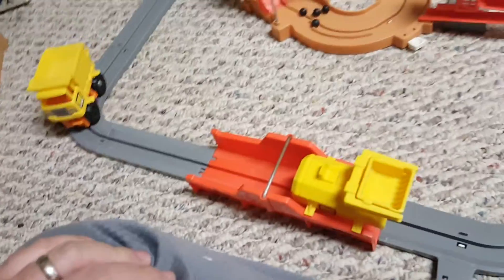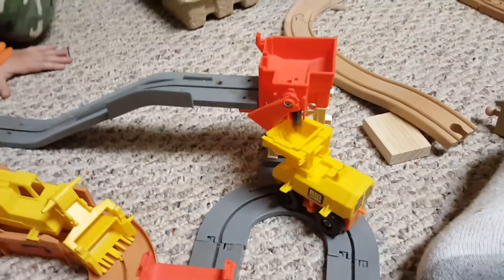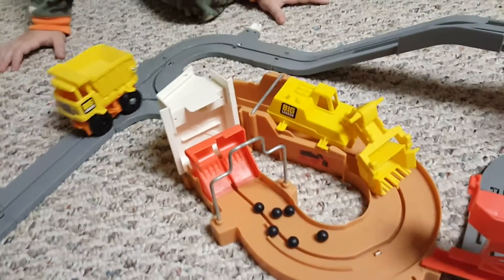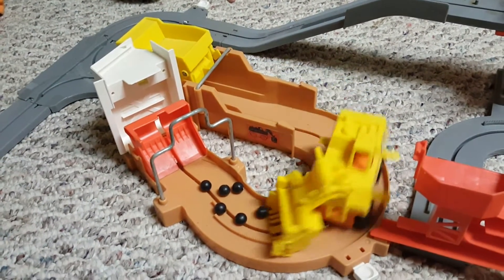Now we're going to go get some more. We'll get those last few. That part works pretty good. All right. What do you think, bub? Okay. All right. Let's see if we can make this through here. Leave it alone, it should do it.